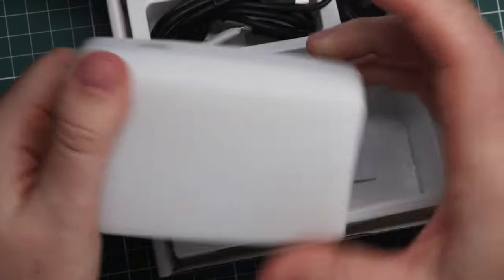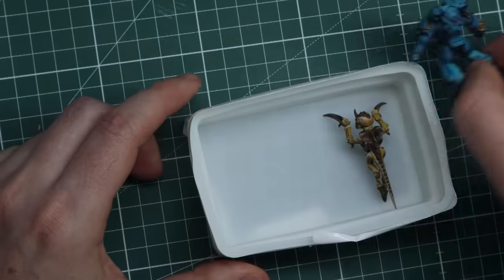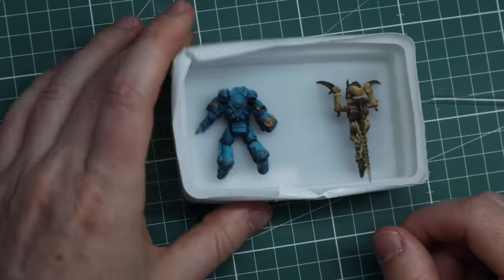We haven't had enough resin casting on this channel. And to make these look like they're frozen in ice, we're gonna need to cast them in resin. I found this thing — the tiny light I'm going to use to light up this cave to make the infinite effect came with a diffuser made out of silicone, and it's pretty much the perfect size to cast these. So after all, why shouldn't I?